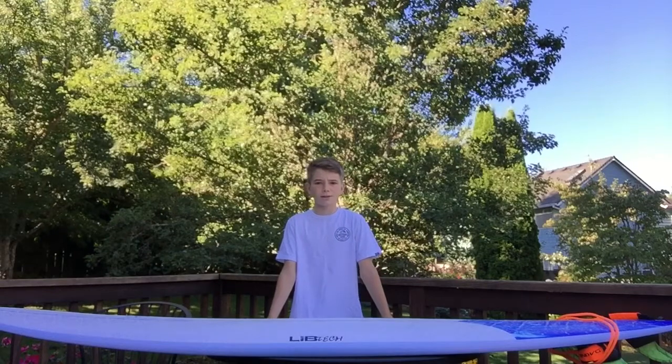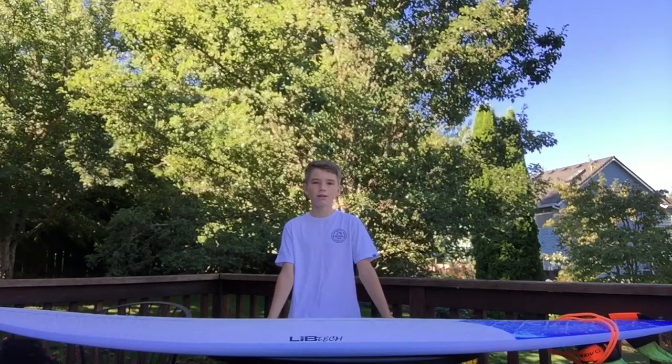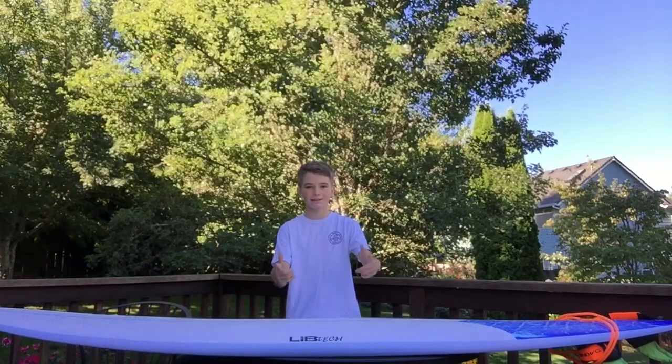Hey guys, welcome back to another video. Today we'll be reviewing the 2020 Lib Tech Pickup Stick. Let's get into it.